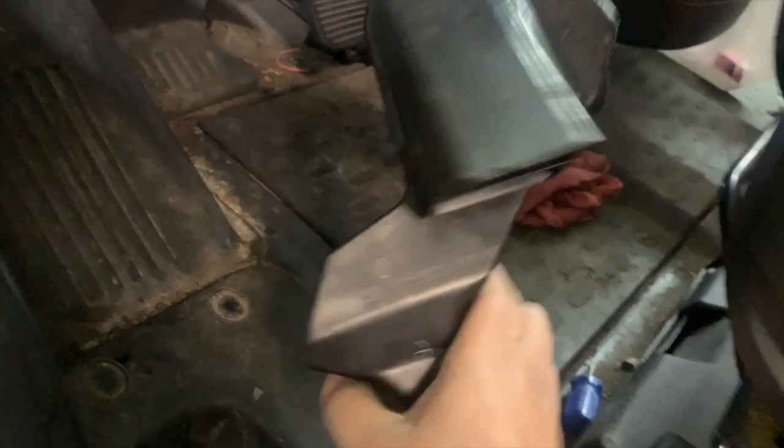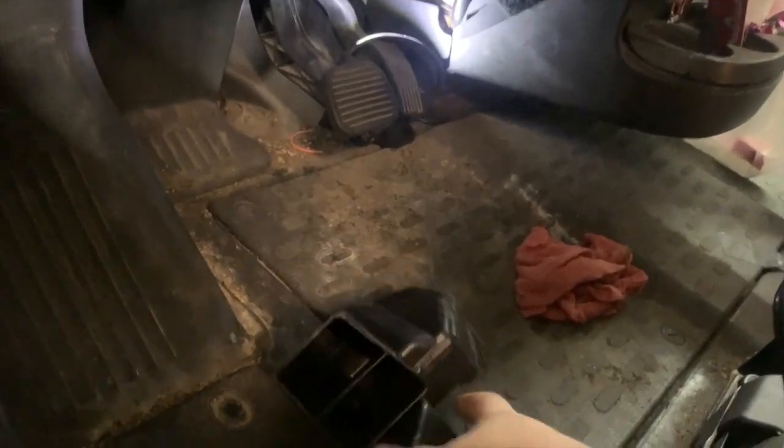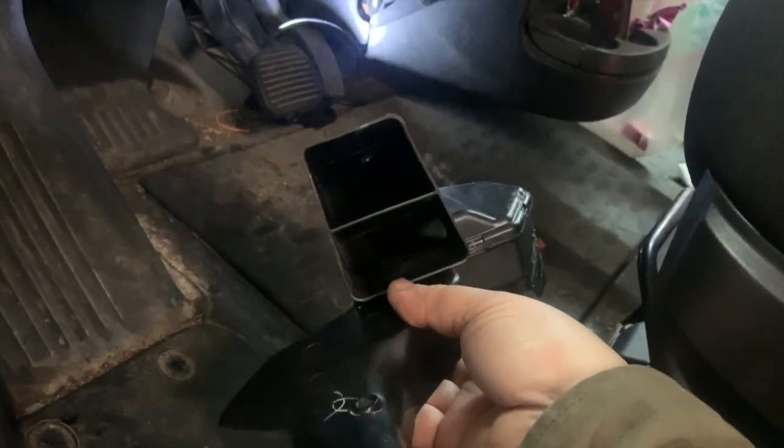This is the vent piece that covers it — it sits in there like that and it's retained with one screw down here, one Phillips screw. You might get it so that this part stays on and this comes off, because it's kind of a finagle. But that's your down vent that blows air down at your feet — that's where it comes out.